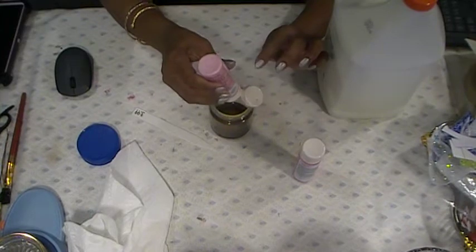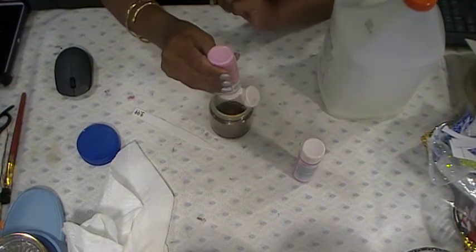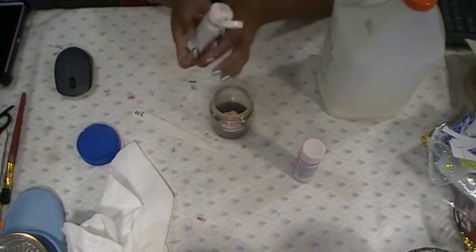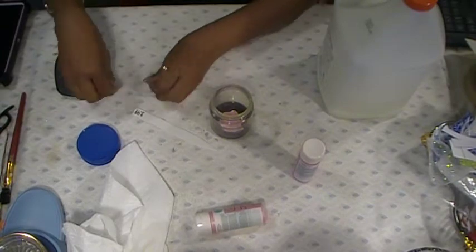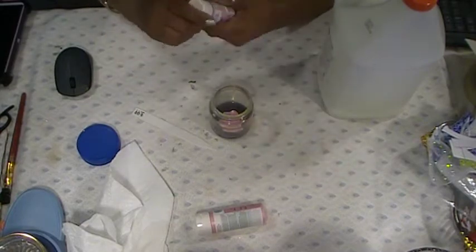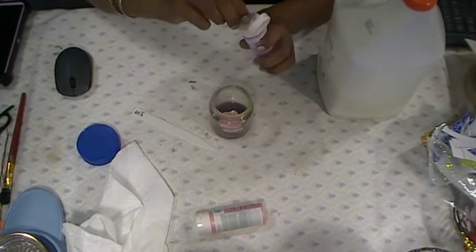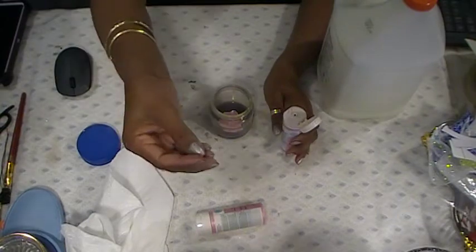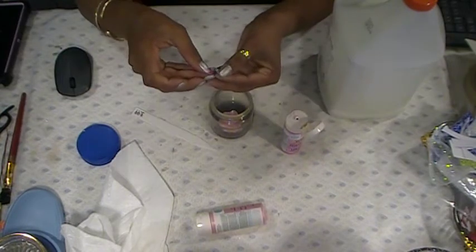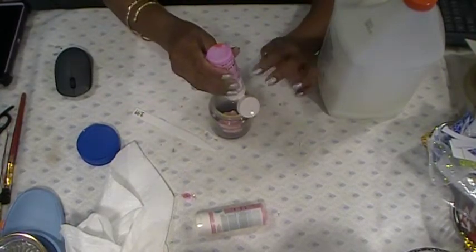I also saved a bunch of onion skins that I'm going to use to make onion skin paper. Okay, we got some pink — this one here, the pearl iridescent, you can see it's pearl-looking. And we're going to get some of the shimmer sparkly one in there too. This paint is beautiful — look at it dried, it's gorgeous.